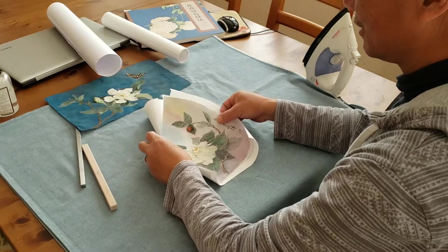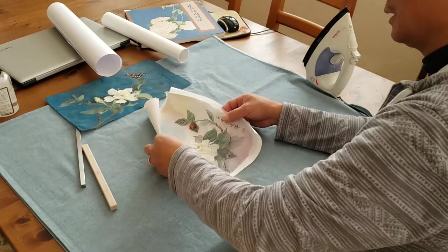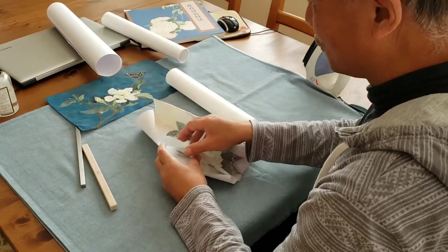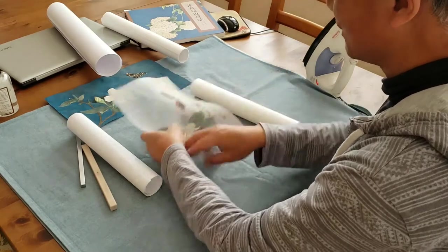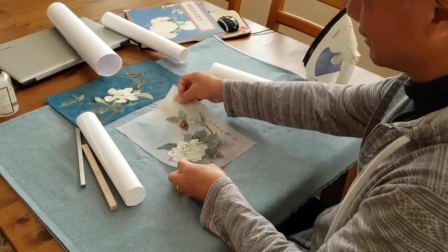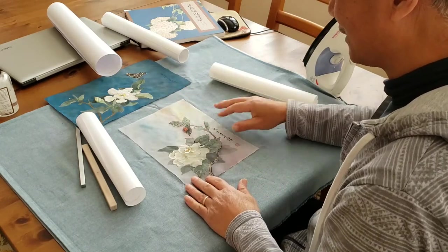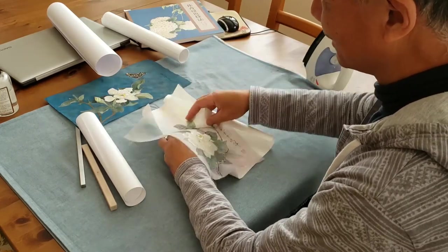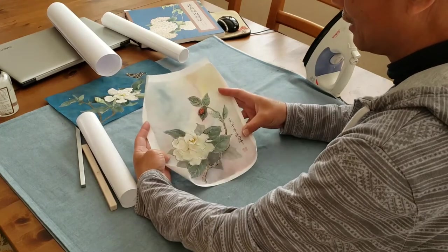As you know, either the rice paper or silk, you need to finish with a dry mounting or a wet mounting to stretch it. This silk is wrinkle-free; however you still see a little unevenness. After painting, you want to stretch that. Also, mounting will make the color stand out and bring it back.